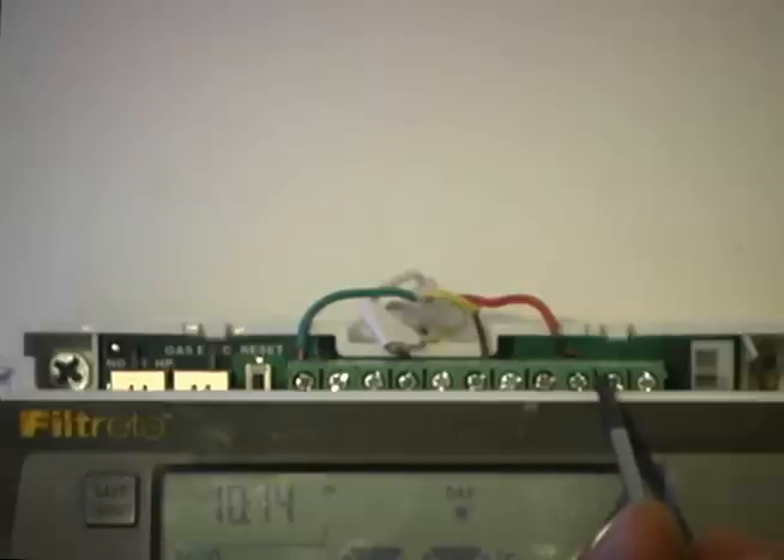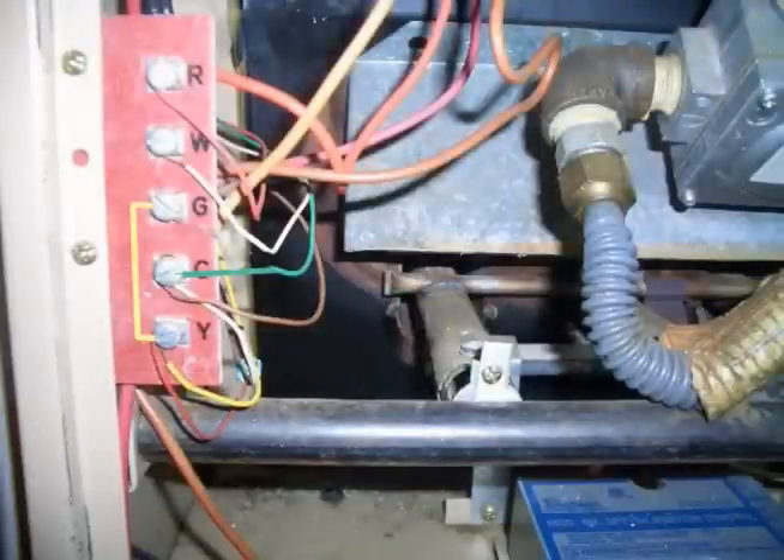So we no longer have a G — as in Golf — which was our fan control, but that is okay because we have a gas, oil, or propane furnace and the furnace itself controls the fan. We have also just made a jumper between the Y and the G down at our control board, so when the air conditioner turns on it automatically turns on the fan.